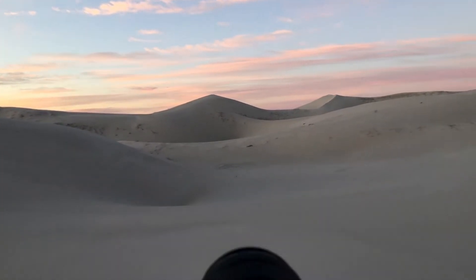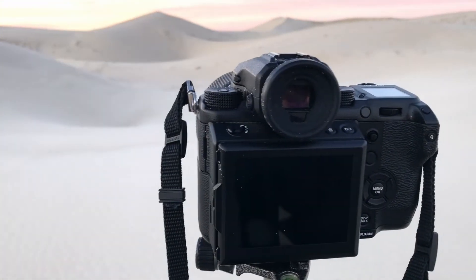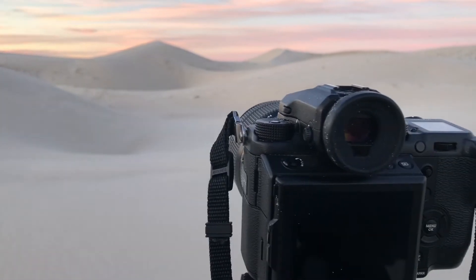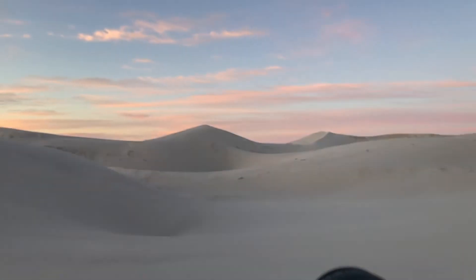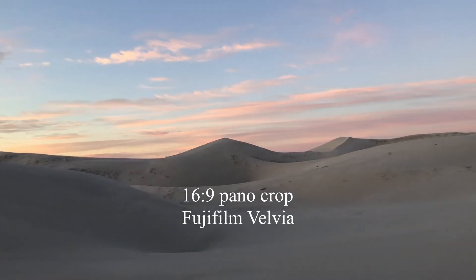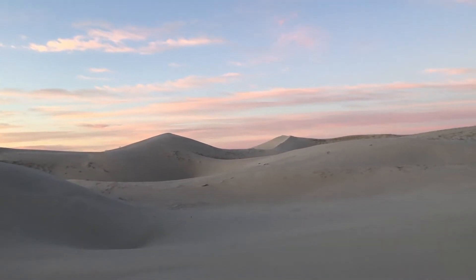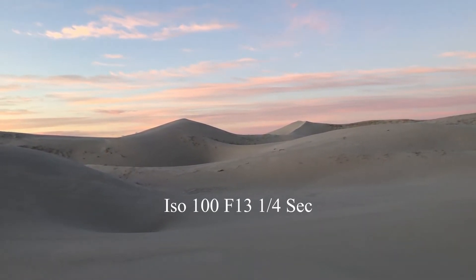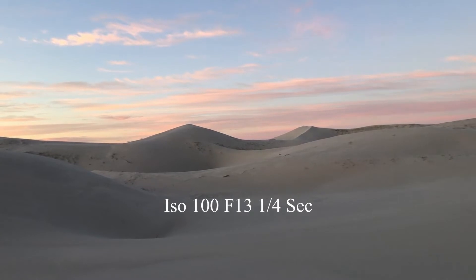And I'm using this beautiful lady — the Fujifilm GFX, 50 megapixels, 32 to 64 lens. I'm absolutely in love with this camera. I've got to give it back tomorrow and I don't want to. But I'm pretty certain that I'm going to be investing in one soon.